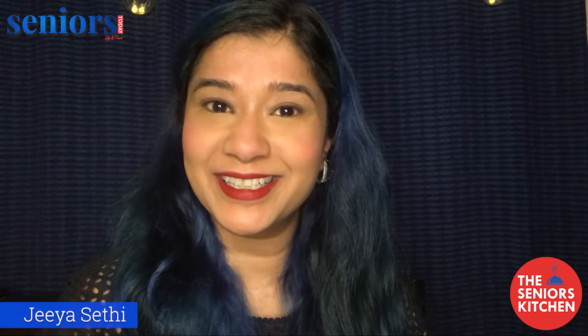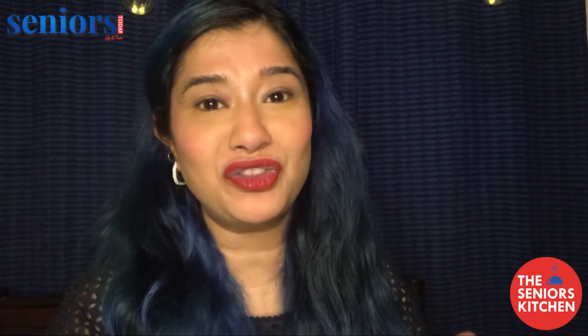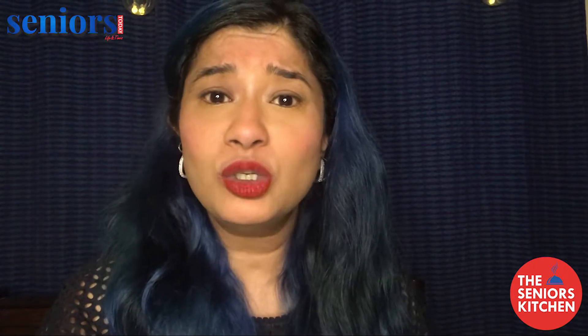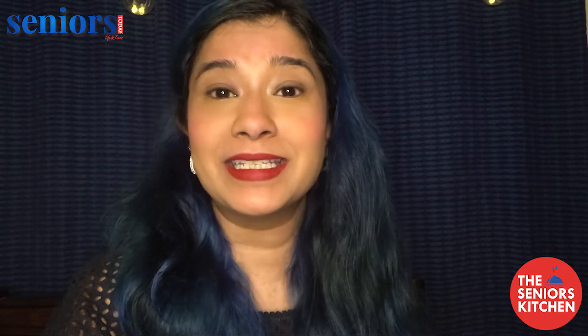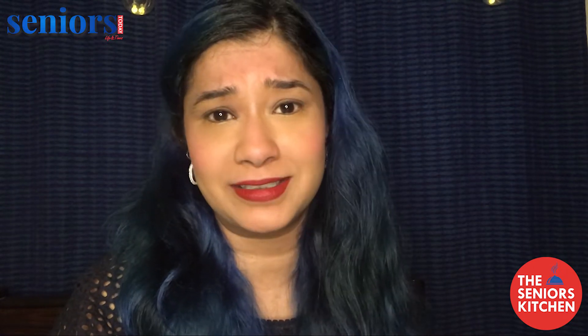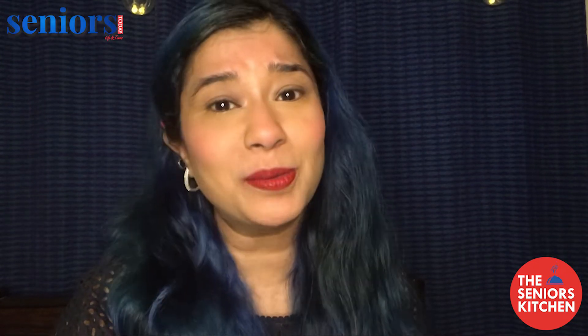Hi and welcome to Seniors Kitchen, my name is Jia. Today we're going to be sharing with you a recipe that is for those times when guests show up unannounced or you have very little time to prepare for their arrival. It is easy, it is fast, and most importantly it is super delicious — it is the bread dhokla.